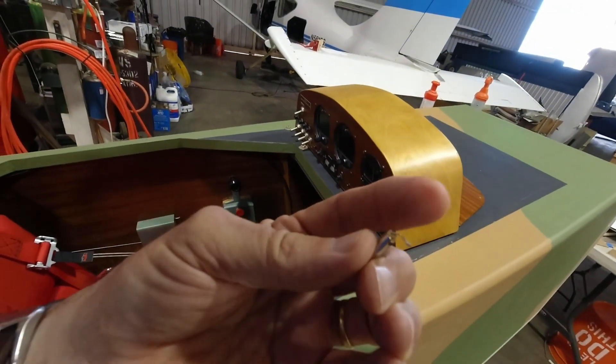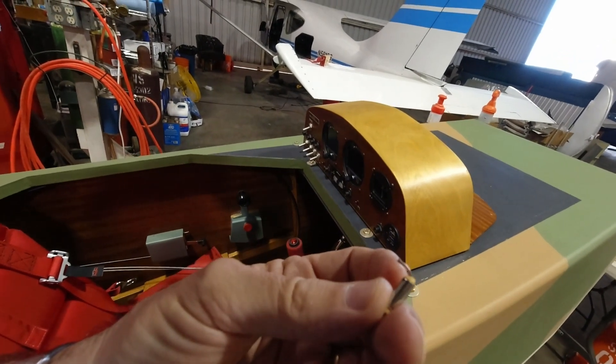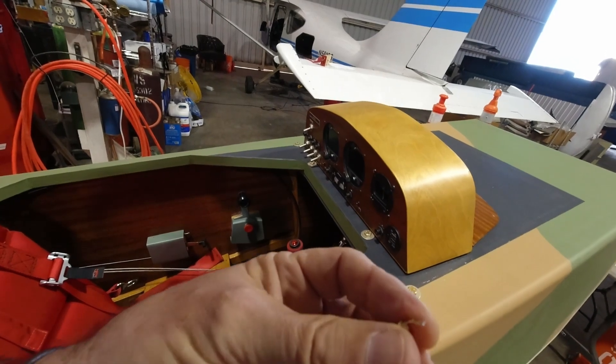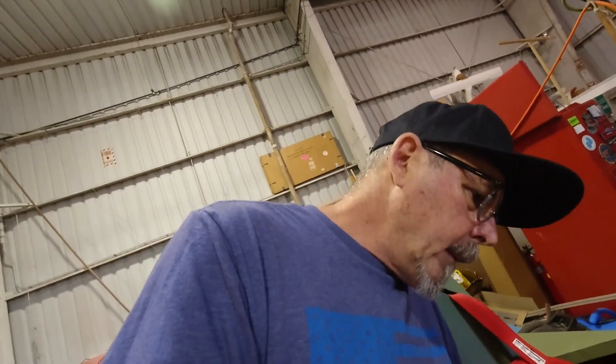What I'll do is wire the positive wire here, probably put some kind of epoxy around there, then hit it with some heat shrink tubing, and we'll go from there.